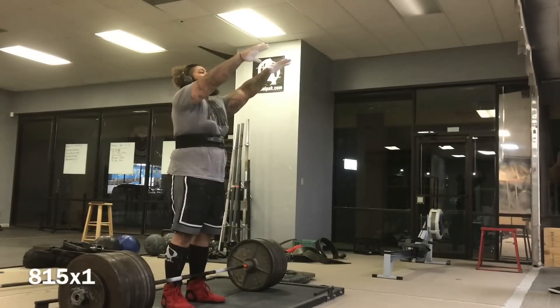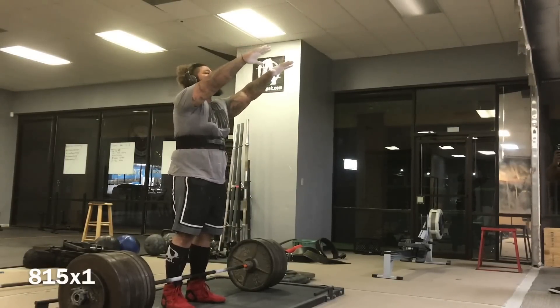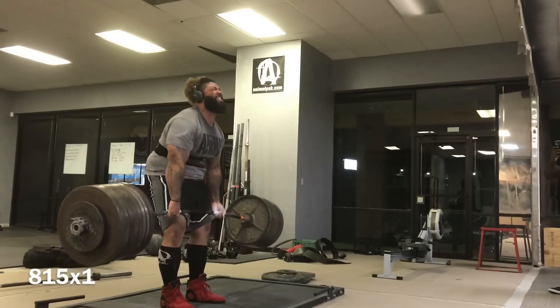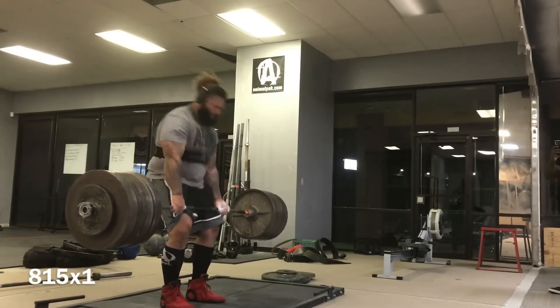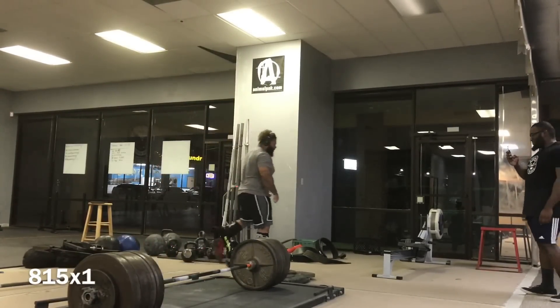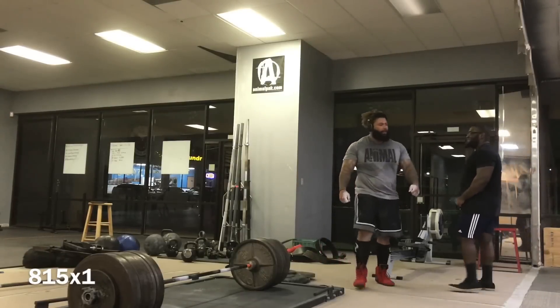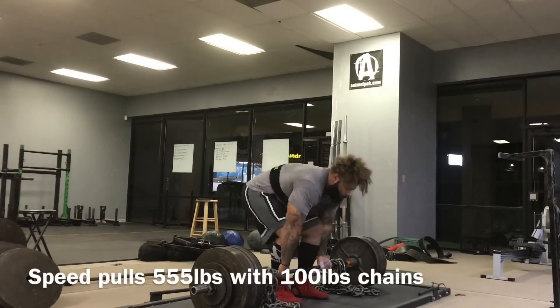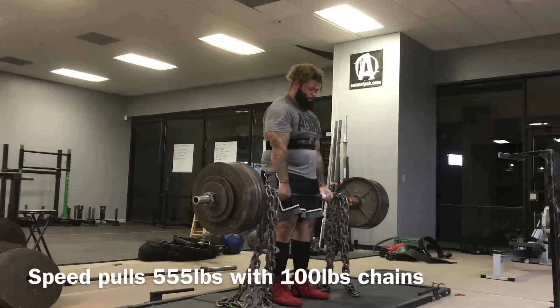Here he goes, gets nice and ready, gets full of air, gets down. Boom — I mean, that's a pretty easy lift right there. Knowing Rob and watching him lift, there's definitely a triple there. I would say on a bad day at this point he's good for 840, and on a good day he's a lot more above that.